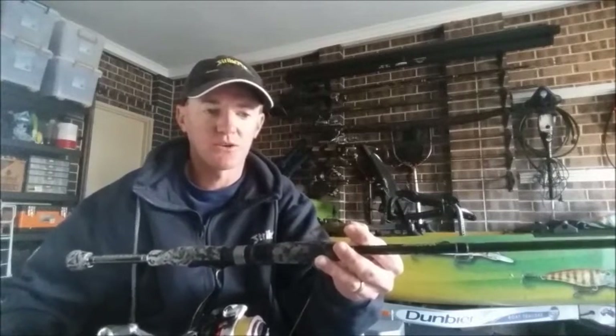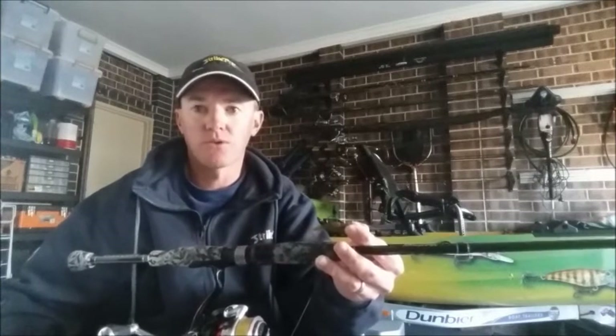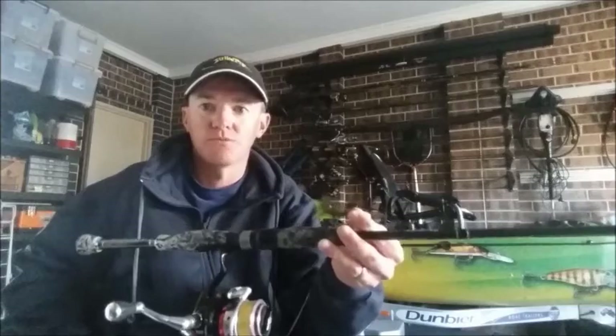Anyway, that just gives you a brief rundown on what I did yesterday. I'd like to thank everyone for liking my new Facebook page, and I hope this is the first of many reports to come. Talk soon.